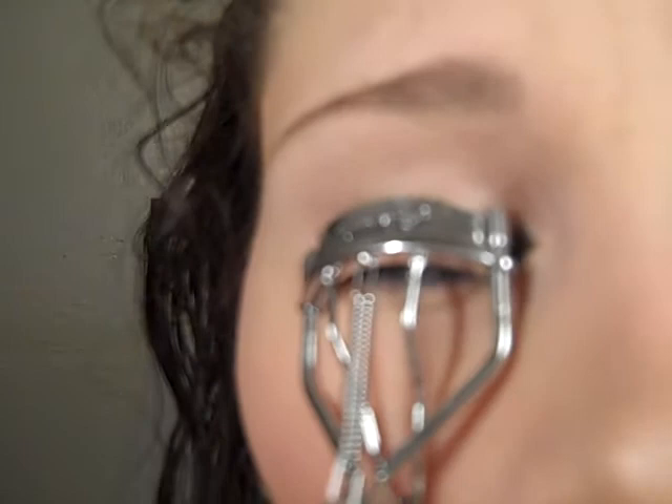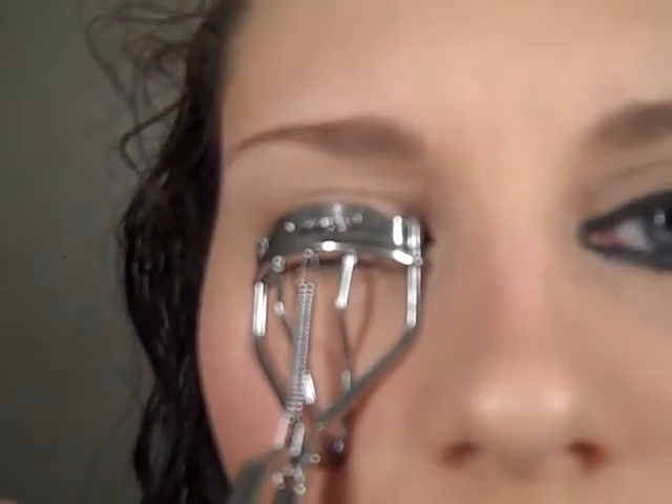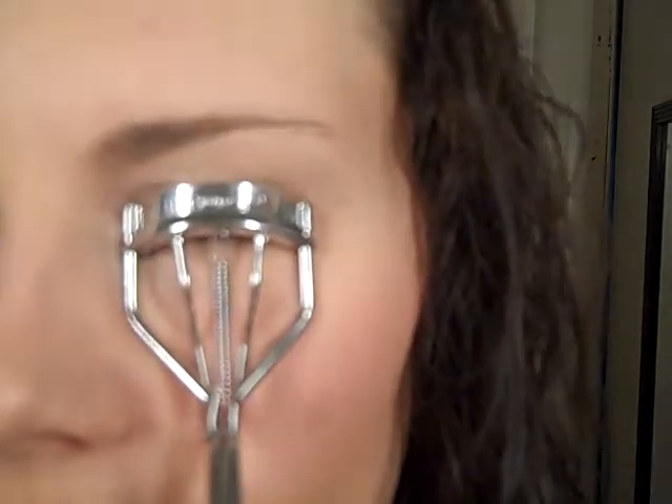I'm going to put an eyelash curler — just your regular eyelash curler — on there. Hold for 10 seconds, and then the other side. Be careful not to pinch yourself, because it really hurts.